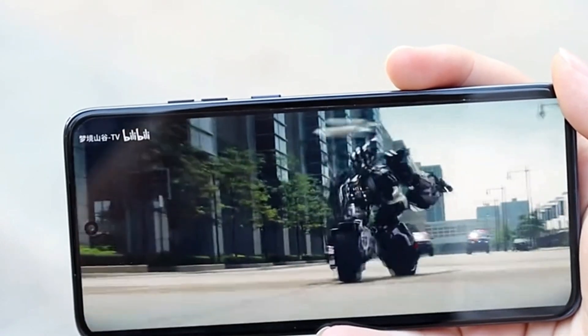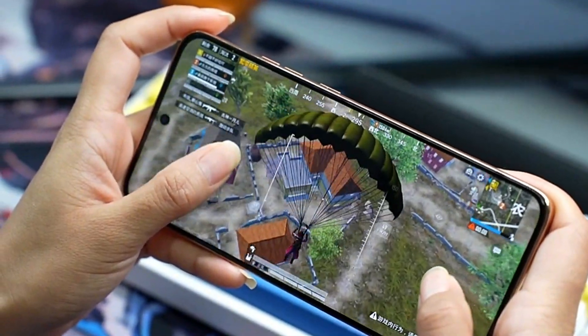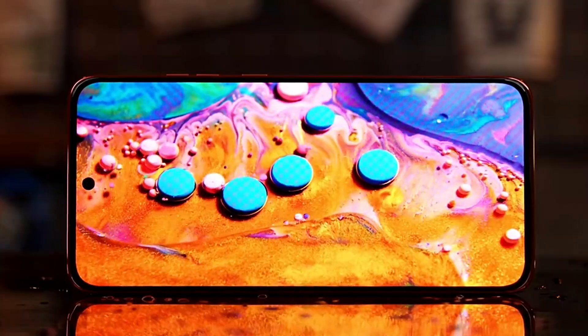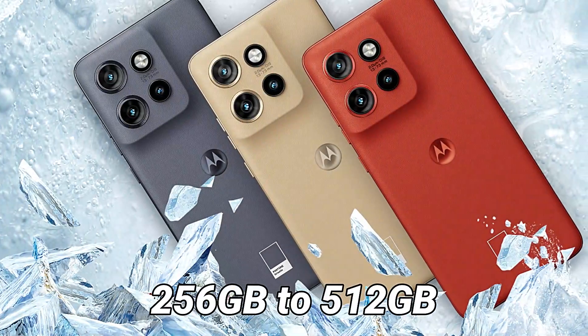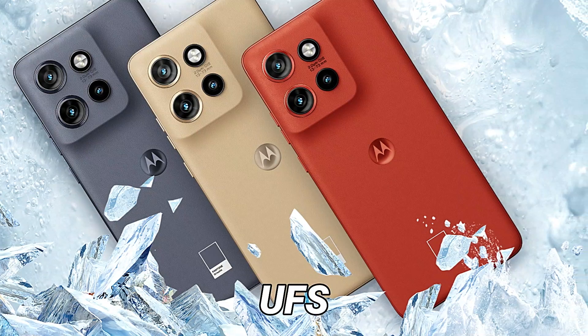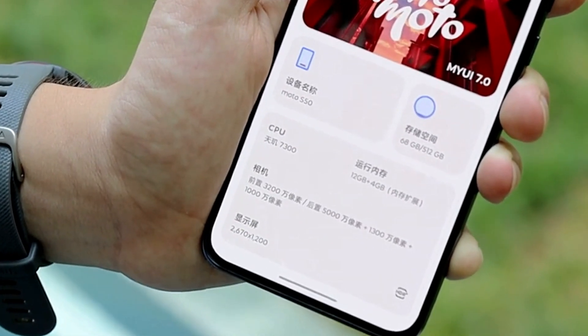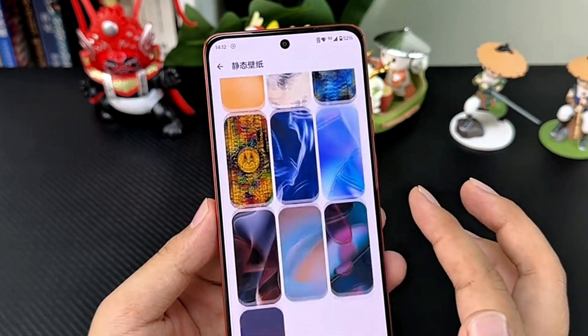The smartphone also supports 5G connectivity so you will get high download speeds and low latency during online gaming. Apart from that, the Motorola Moto S50 can be purchased with up to 12GB of RAM and 256GB to 512GB of fast UFS internal storage. The Motorola Moto S50 is running on Android 14 with a stock user interface which provides a clean Android user experience.